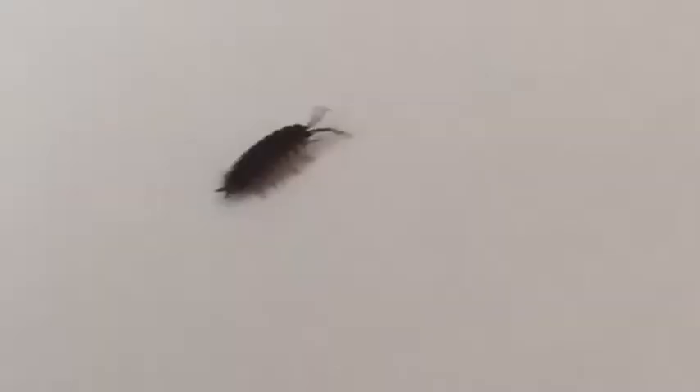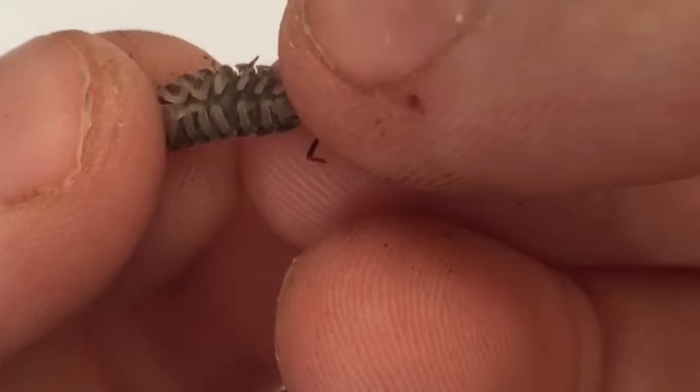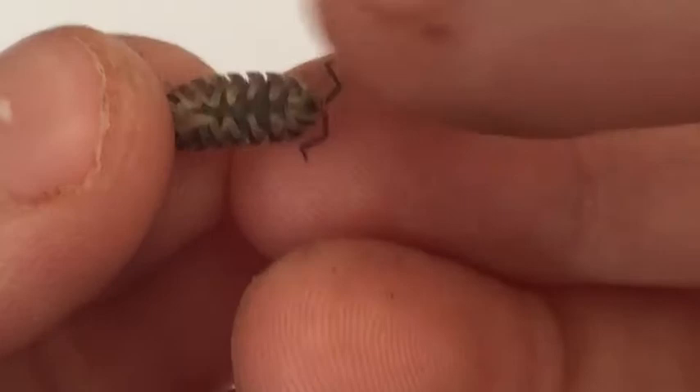On the underside of the wood louse they have 14 feet. To distinguish the gender, you look to see if they have an egg sack — I'm not sure if this one does. Let's watch them walk around.